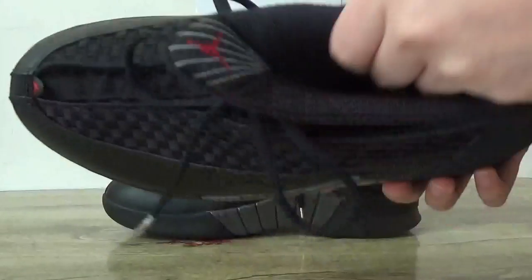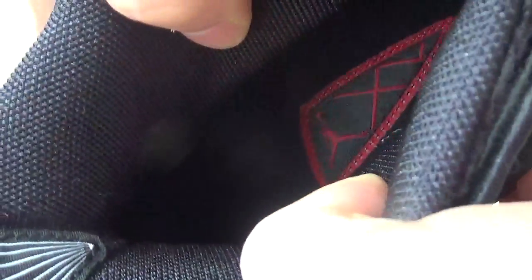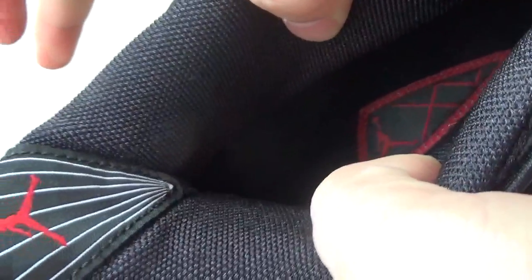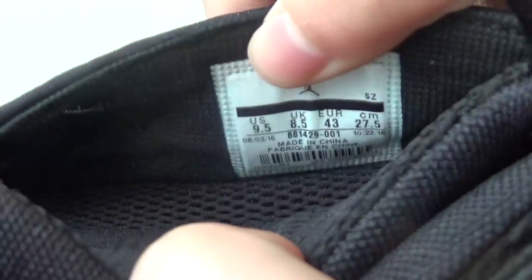I'll turn to the inner part. Look at this insole. The size tag is here.